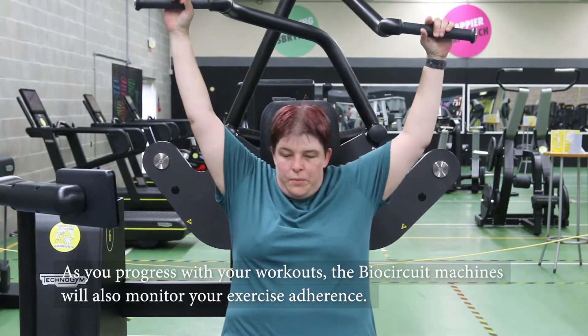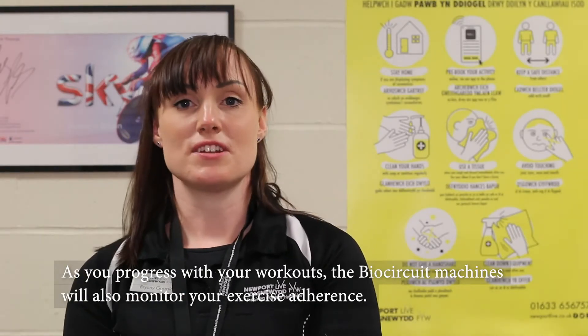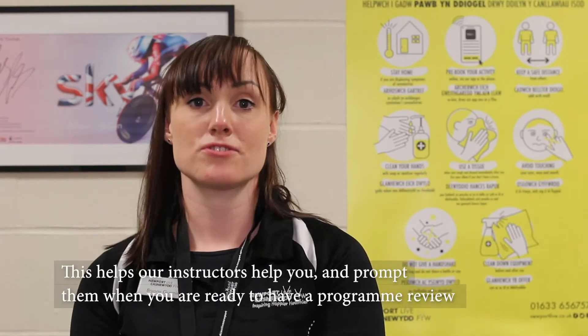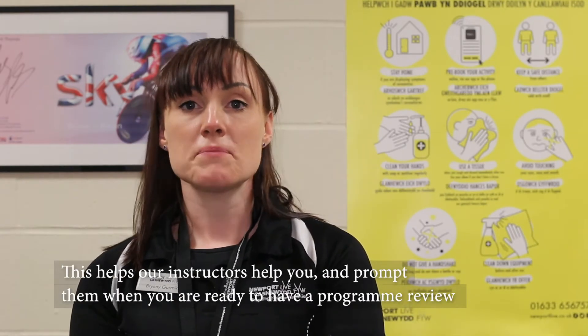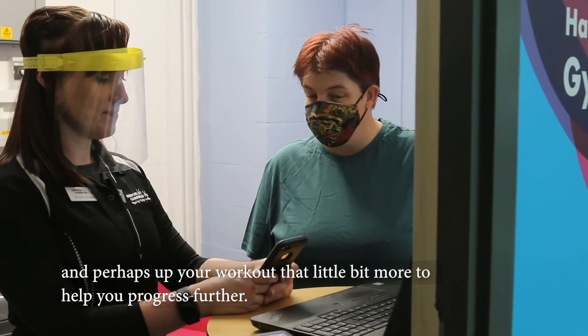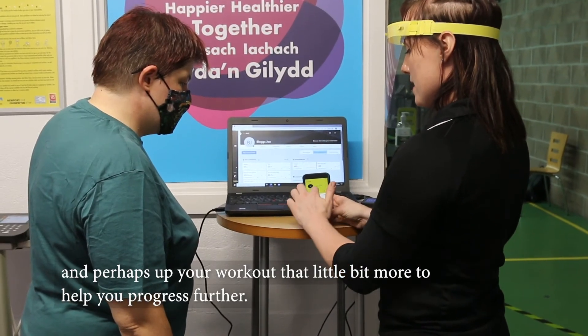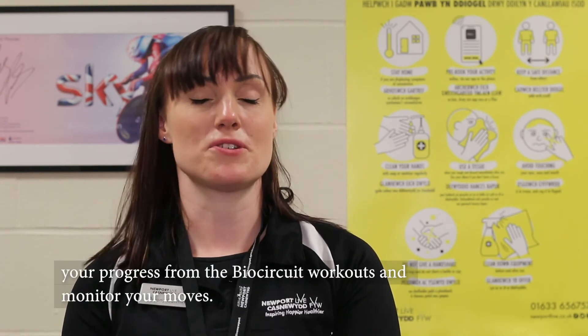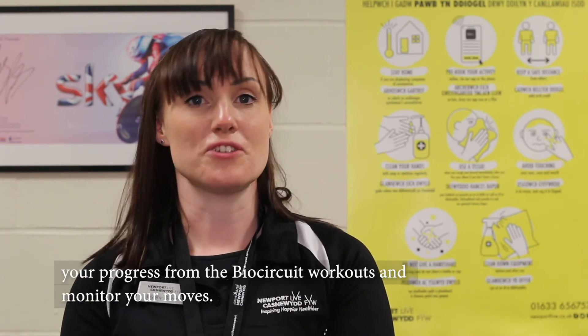As you progress with your workout, our BioCircuit machines will also monitor your exercise adherence. This helps our instructors help you and prompt them when you are ready to have a programme review and perhaps up your workout a little bit more to help you progress further. Don't forget to download the Newport Live Yellow healthy and active app so you can monitor your progress from the BioCircuit workout and monitor your moves.